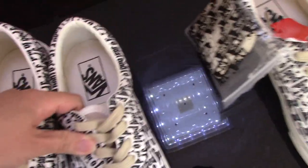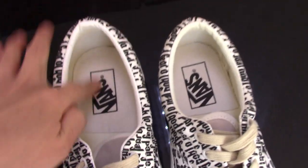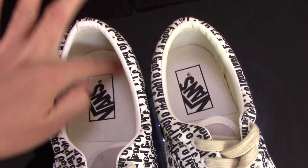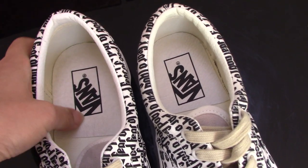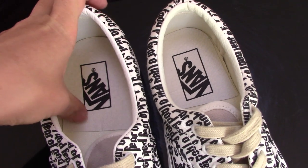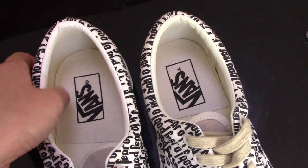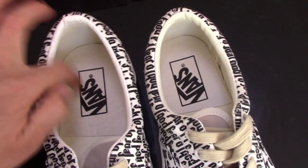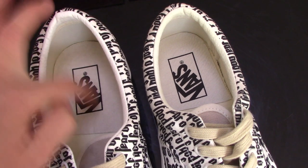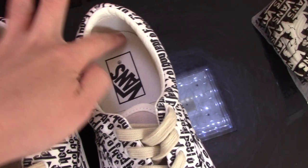Now check the inside — for the real one the leather feels very comfortable and very smooth. When you collapse it nothing happens, because this is real leather, very good. For the fake one the touch is not so good.